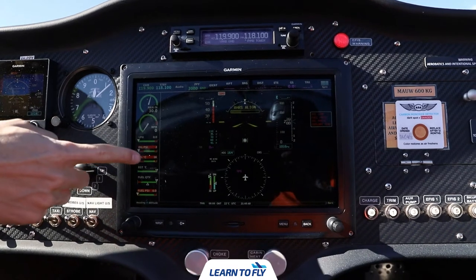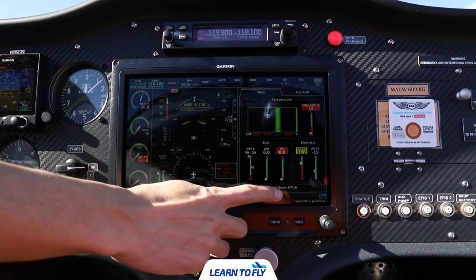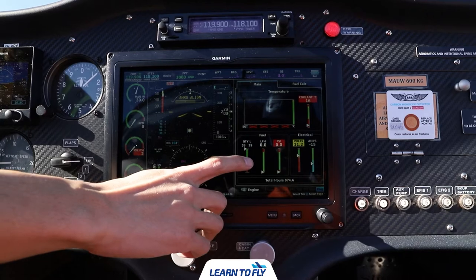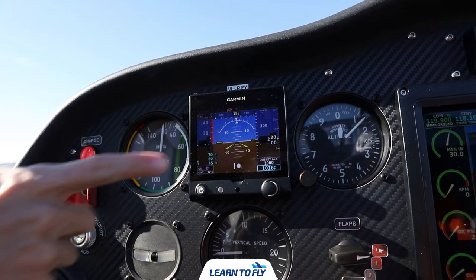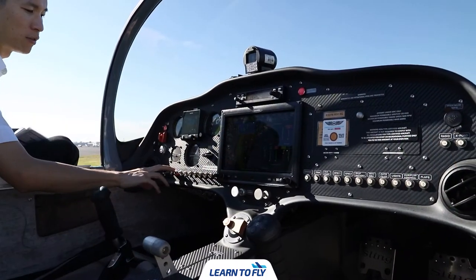We'll start with the Garmin G3X. By tapping on the engine indication system bar on the left, it'll open up the engine page. In this page, we'll be able to check the current engine time and the fuel quantity on board. We'll then check the secondary EVIS, which is the Garmin G5. After EVIS and the radio have been checked, we can turn the avionics off, as well as EVIS 1 and 2.